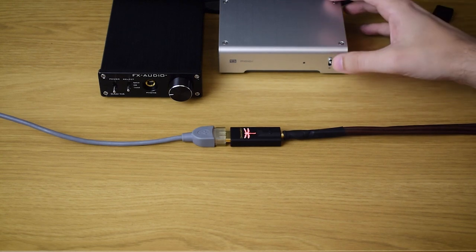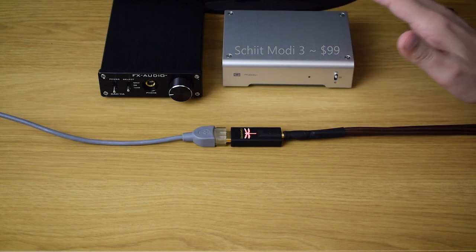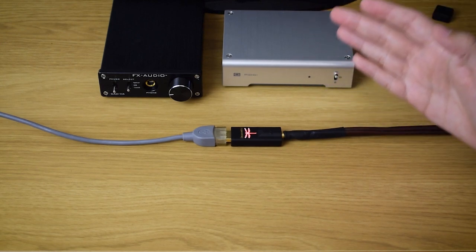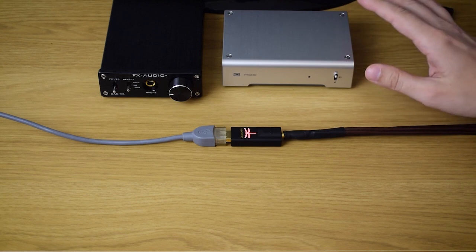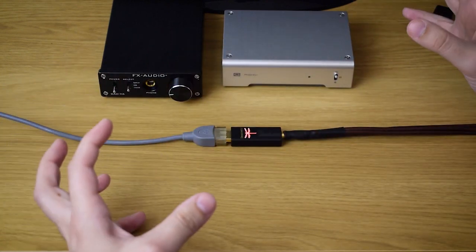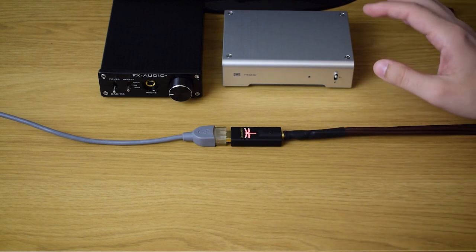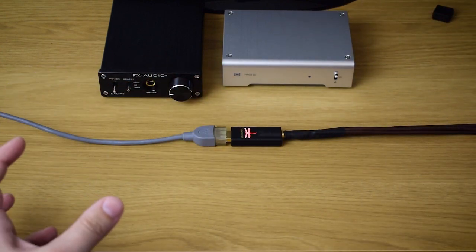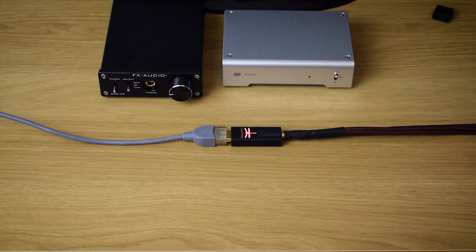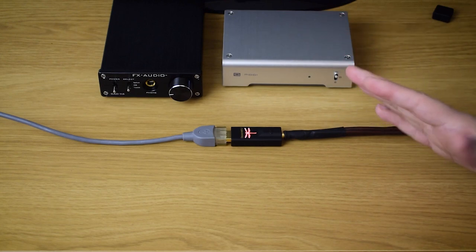First of all, the Schiit Modi 3 I just mentioned — it can provide faster, more precise bass with much greater control. It also offers a cleaner and thicker midrange and more extended highs that are again cleaner. When you put all that together, music through the Modi 3 simply sounds wider, you hear more of the tiny details, more of the atmosphere, and your bass notes are better controlled. So you don't just feel a loud thump — you also hear the exact note and texture better through the Modi 3.